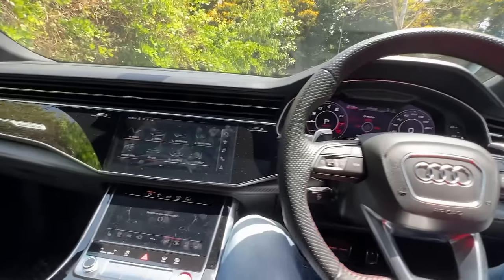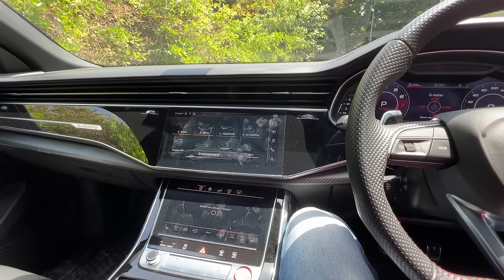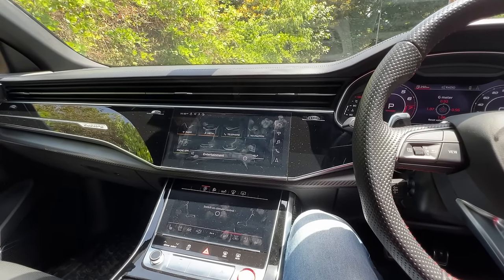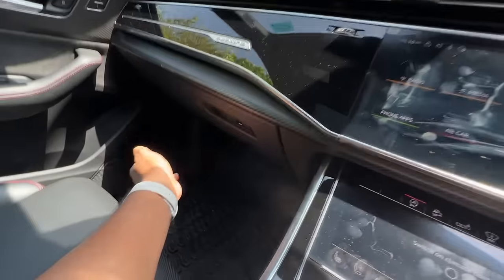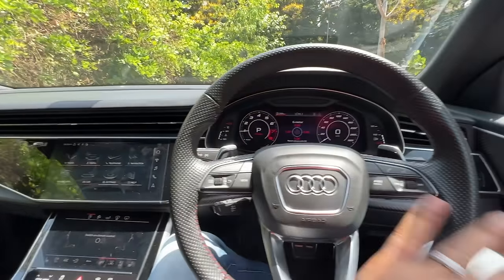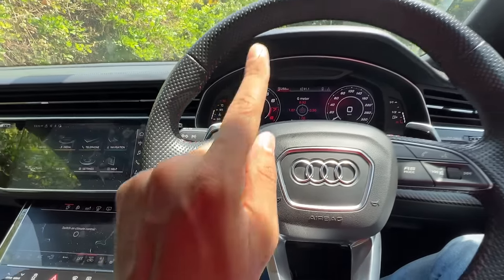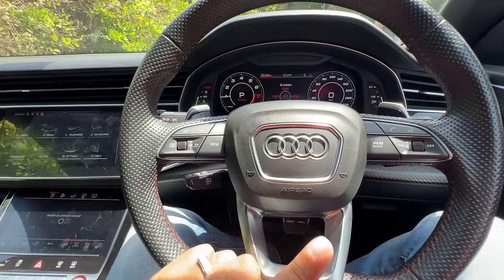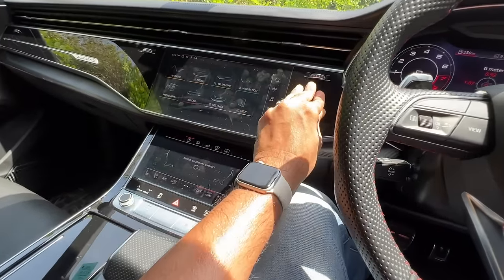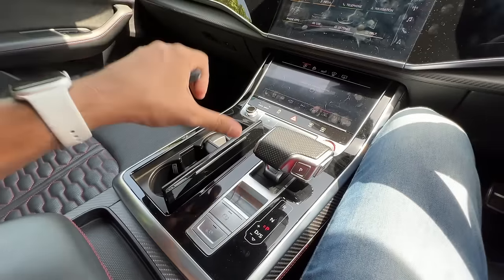Let's listen to some audio — the audio quality is actually very nice. The quality of materials is also very nice: soft material here, hard lower down. The glove box can be locked as well if you so wish. Overall the quality of the cabin is impeccable — everything feels so nice to touch and hold. These are the controls for the instrument cluster, these are the controls for the audio system, and this is for the RS mode. Everything is a fingerprint magnet because they are finished in black — that's a little bit of an issue.